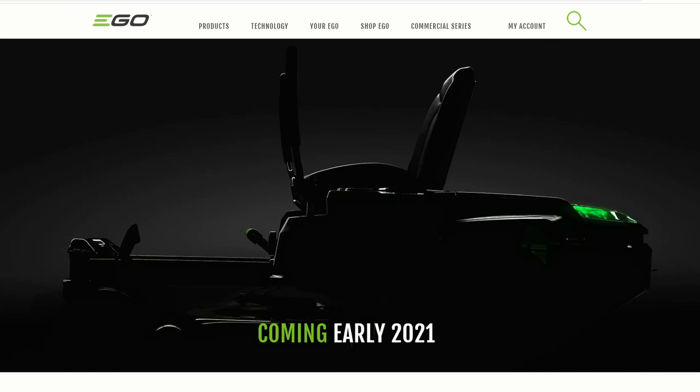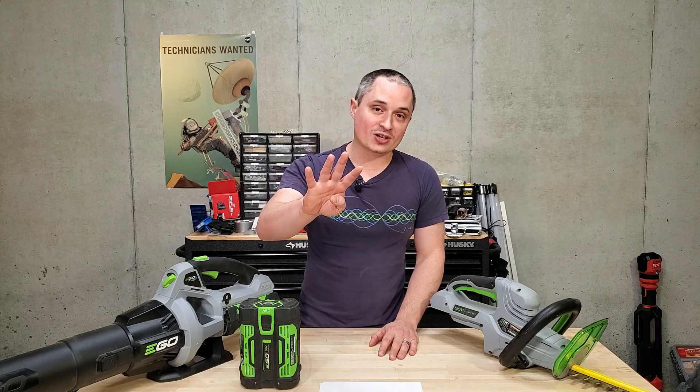Hey everyone. A few weeks ago Rob over at Belts and Boxes broke the news about an Ego riding zero-turn lawnmower coming out next year. A few of y'all asked me if I knew any more details, so I did some digging. I found four patents on it with all of the details, plus I found a few other really exciting Ego patents that you're going to want to hear about. So let's get down to it.